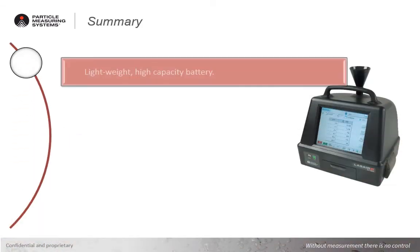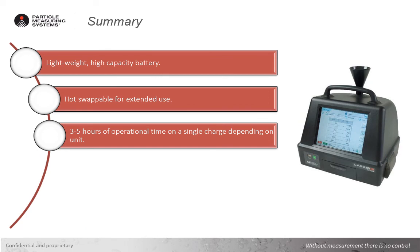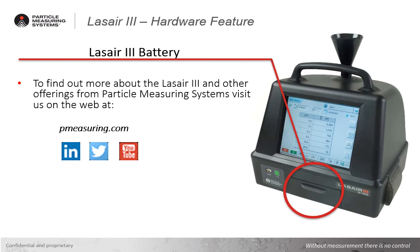So as you can see, the newest lithium-ion technology in the LASER3 portable aerosol particle counter is another feature that makes the LASER3 the best in class, with hours of battery operation that can be indefinitely extended with hot-swappable batteries and standalone charging stand. To find out more about the LASER3 and other offerings at Particle Measuring Systems, visit us on the web at pmeasuring.com, or follow us on LinkedIn, Twitter, and YouTube.